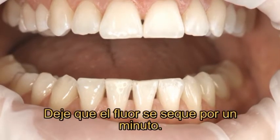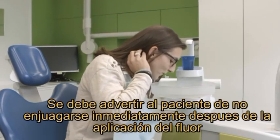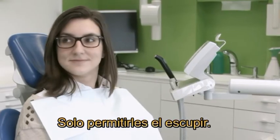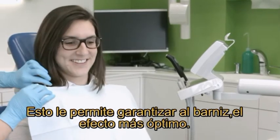Let the varnish dry for one minute. Our tip: do not ask your patients to rinse immediately after the application of the fluoride varnish — only ask them to spit out. Patients should refrain from eating and drinking for one hour. This enables the varnish to take best effect.